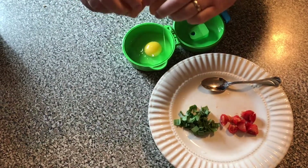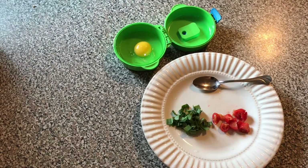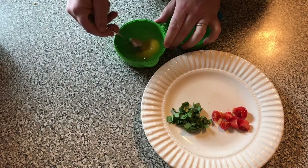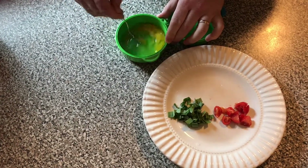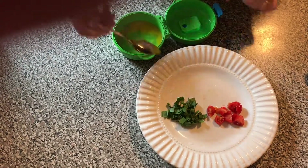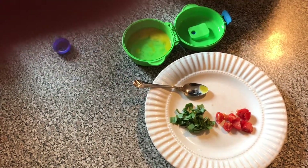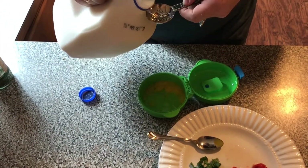Drop it in there, take the spoon and mix it a little. I'm going to take my measuring spoon and add one tablespoon of organic milk.